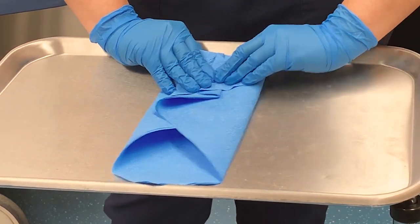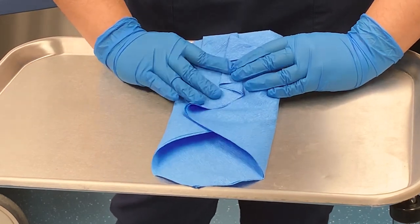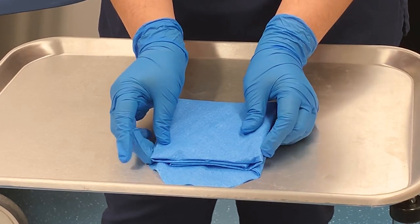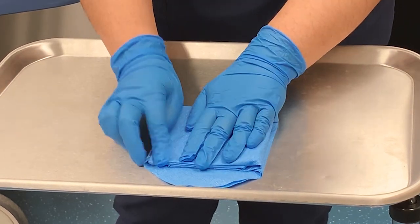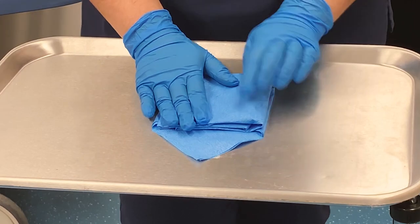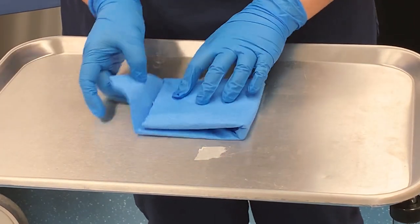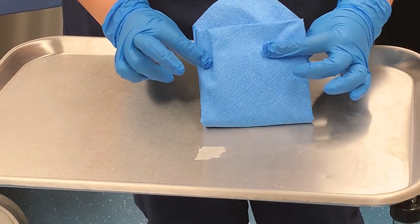Next, you're going to grab the instruments and fold them over themselves — like so. You should have a nice little square or rectangle, depending on the shapes of your instruments. And now you see we have a little tab, and this looks like a little envelope.